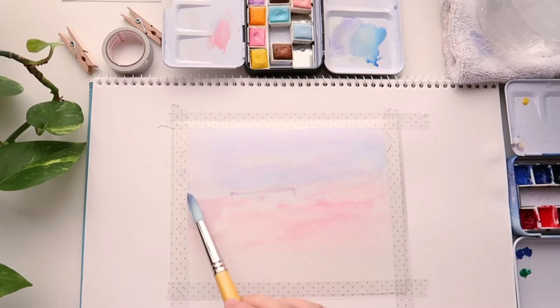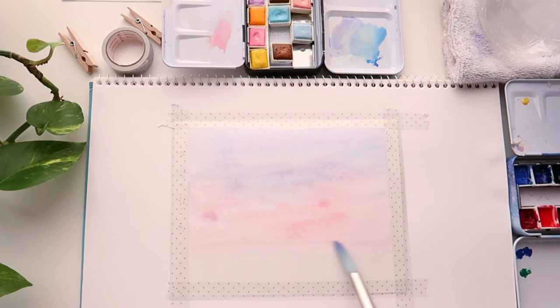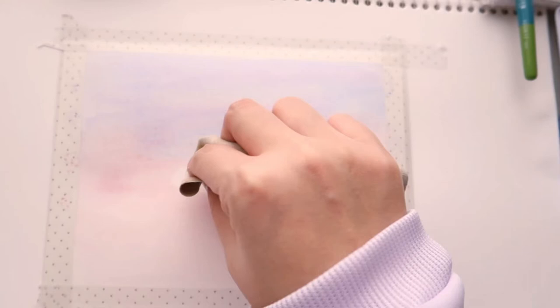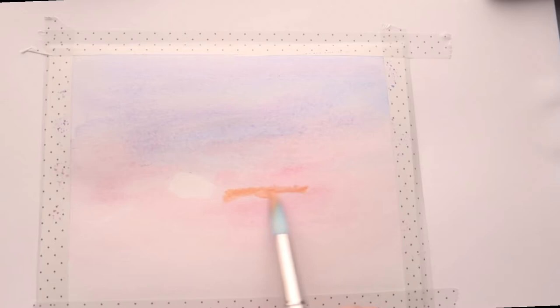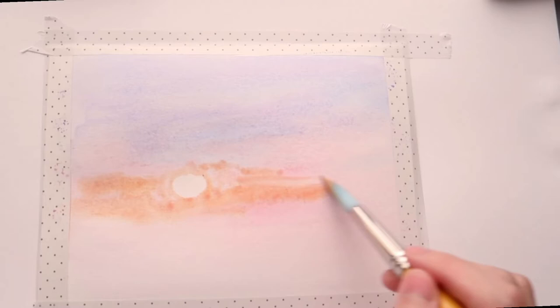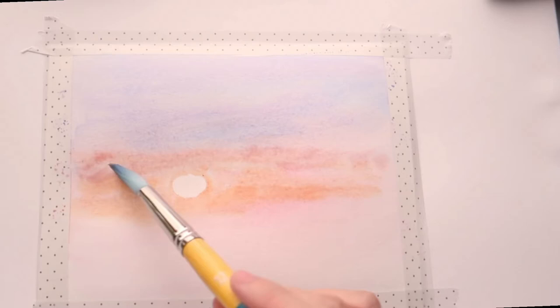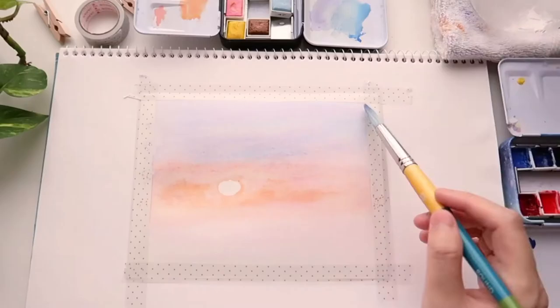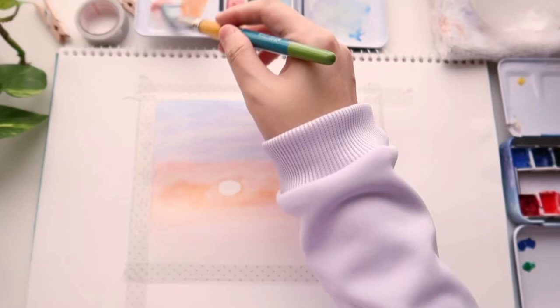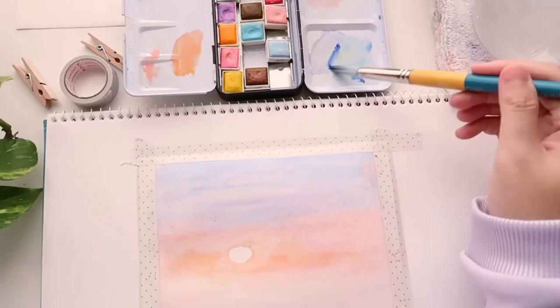For the second part of the sky I'm using a very creamy, baby-pink tone from the Prima palette. I also use my brush to remove some color so I can reserve the white for the sun, painting around it. If you find it hard to paint around the sun like this, you can use masking fluid if available, or a small round sticky note to cover it. The sun doesn't need to be a perfect circle — a little wonkiness adds character to the painting.